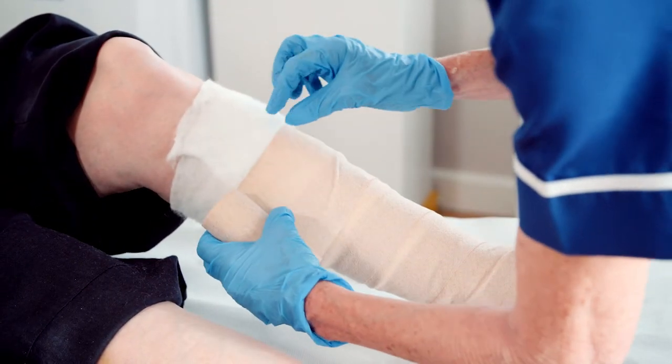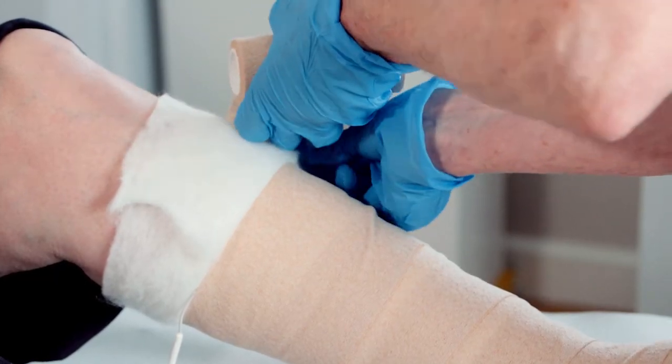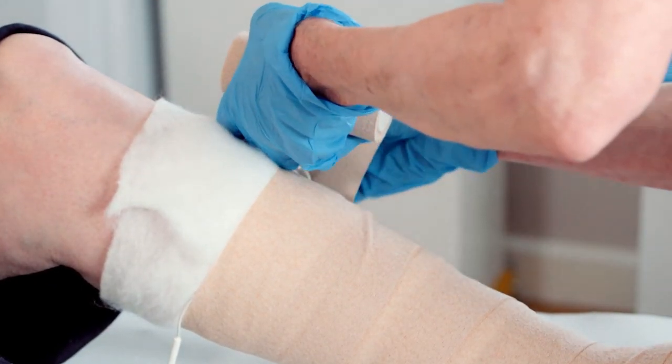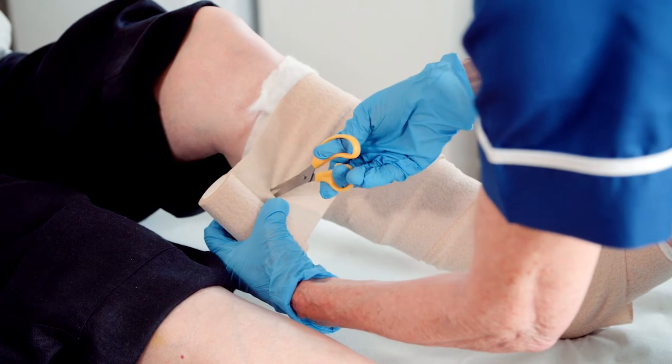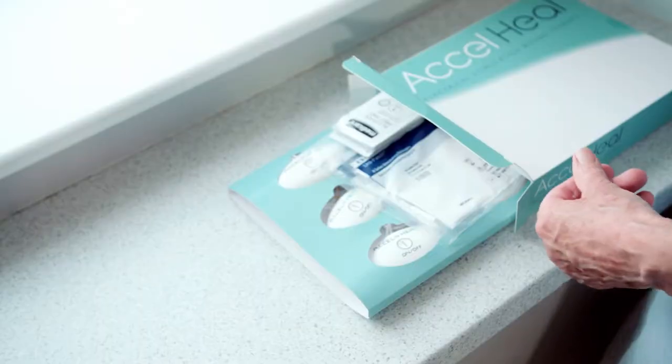You are now ready to apply compression bandages. Follow the manufacturer instructions for applying the compression, ensuring that the electrode wires are fed through the compression bandage and not in direct contact with the skin to avoid any pressure injuries.